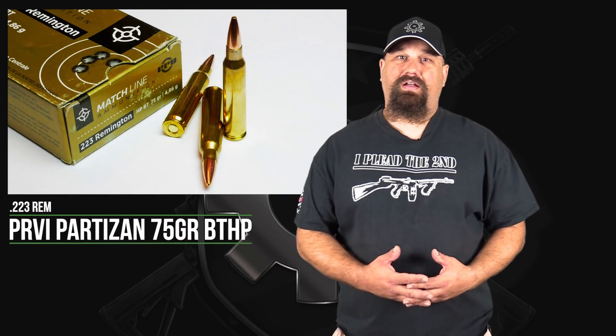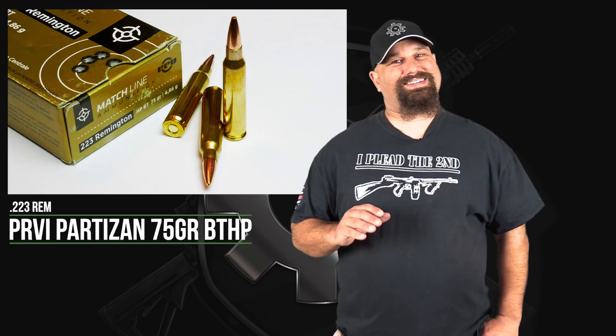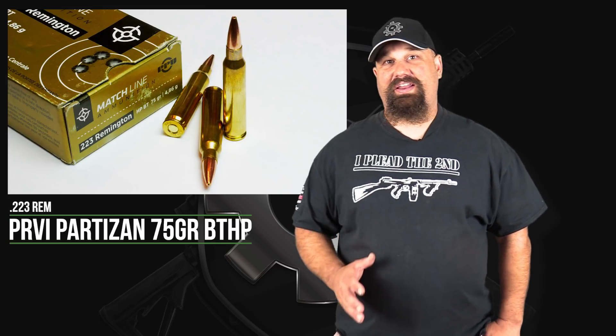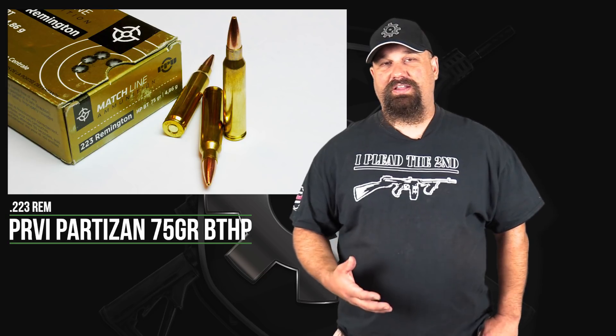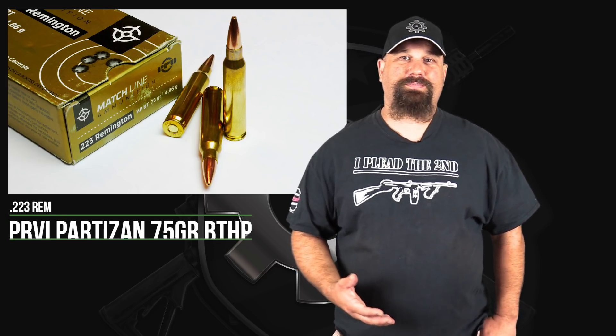Hey guys, Andrew here. You'll recall that a while back I tested Pervy Partizan 75 grain Boattail Hollow Point from a 16 inch barrel and it did absolutely outstanding. More recently, I had some leftover clear gel and I wanted to see how it would do out of a 10 and a half inch barrel, so I shot that and the results weren't exactly what I thought they might be. Before we get much further into this video, let's take a look at that test first.